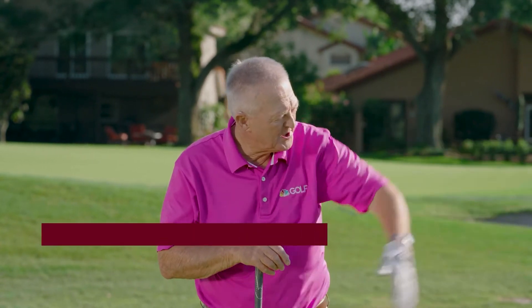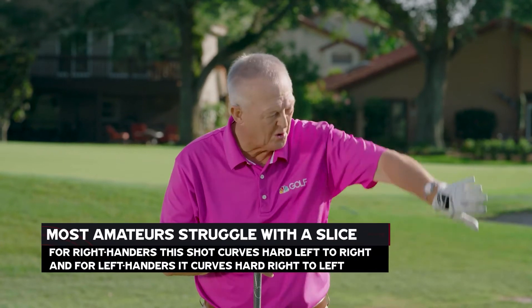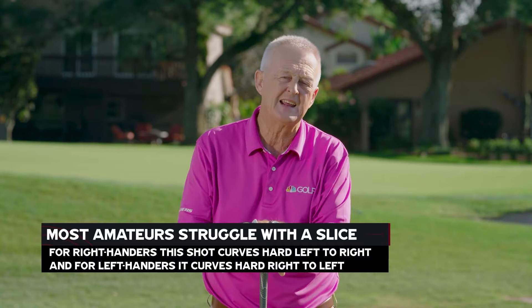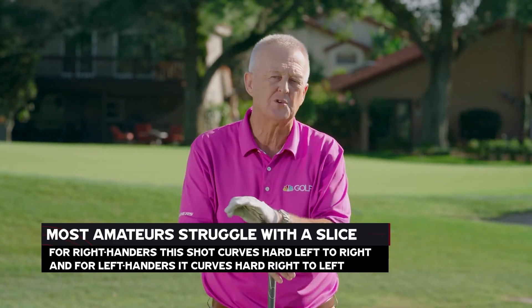Almost all golfers who do not play on the PGA Tour, the LPGA Tour, or pretty much any tour around the world will be dealing with needing to slay their slice. Most golfers who do not play professionally will curve the ball — they will slice the ball — and for a right-hander it's out to the right. So before we get on the golf course and try to break 90 and head down to 85, and hopefully closer to 80, I need you to be a slice slayer.